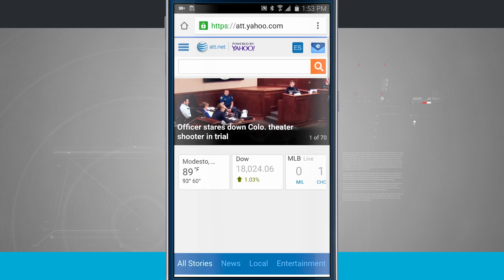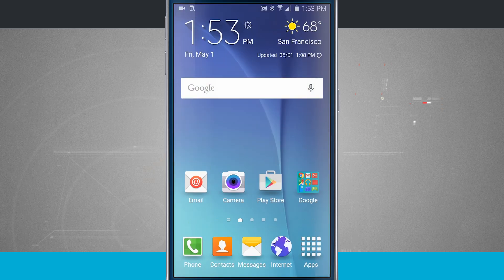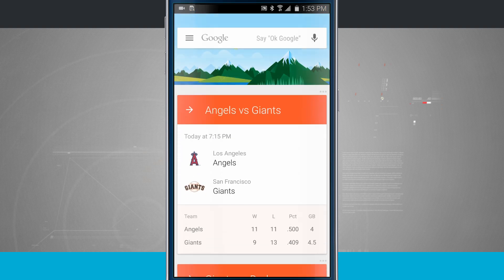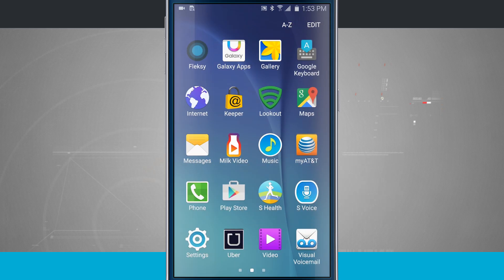It's going to make things a lot easier trying to navigate around your device. All you do is come into the S Voice app, go into your settings, enable Voice Wake Up, and go through all those steps to use S Voice with your voice — since the home button is now tied to Google Now. That is using and setting up S Voice on your Samsung Galaxy S6.